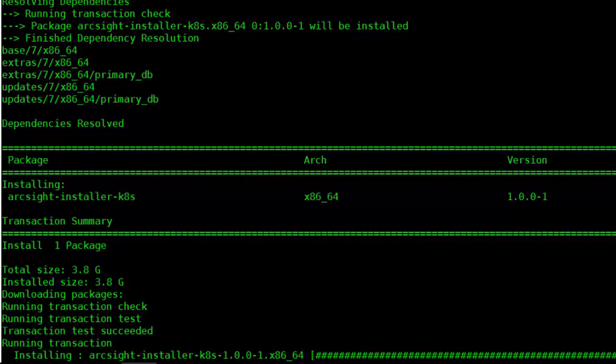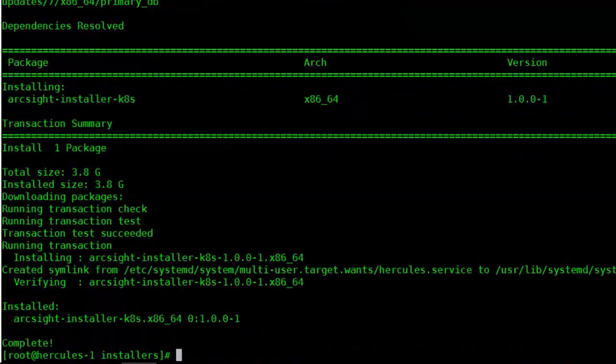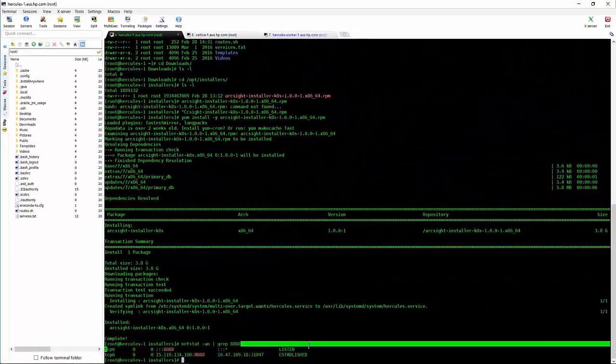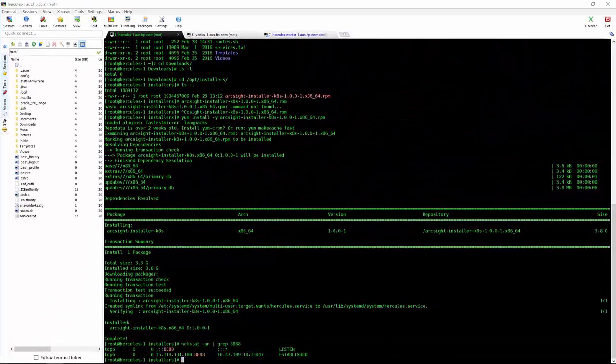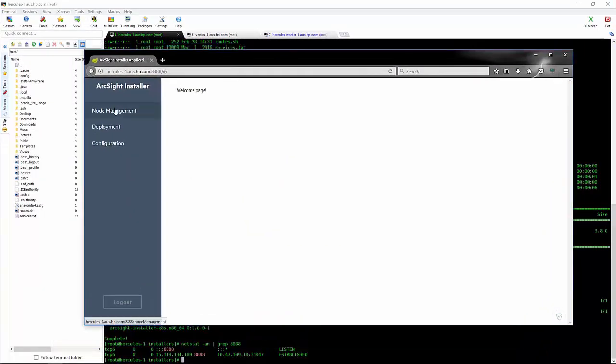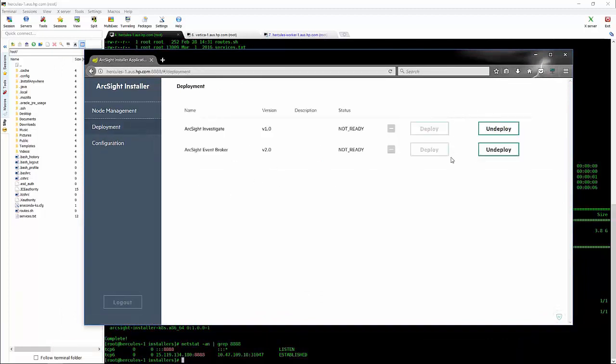Once that's installed, we're going to make sure that it's listening on port 8888. We can then log into the web browser and just double-check that our installation has occurred correctly. You'll browse to HTTP on port 8888. Nothing is installed at this point in time.